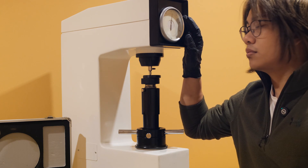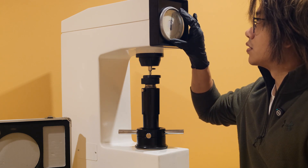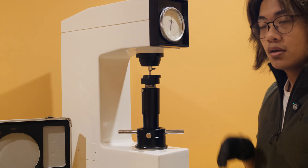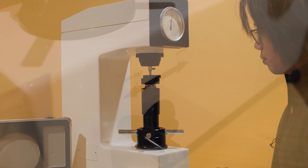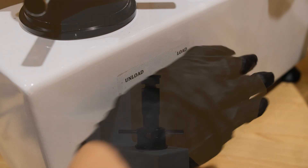Adjust the outer ring as needed to spin the indicator. The zero mark should match the position of the needle.